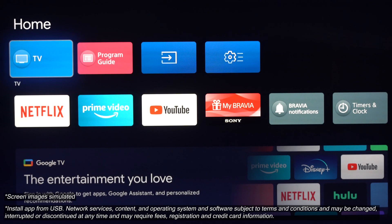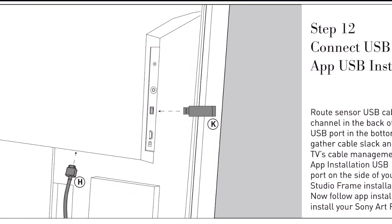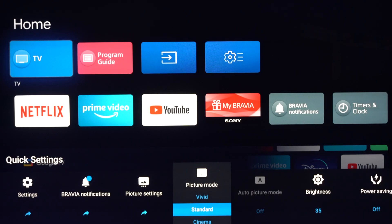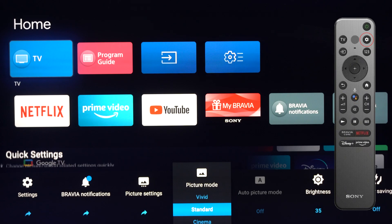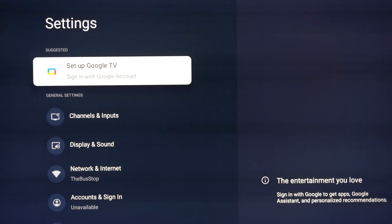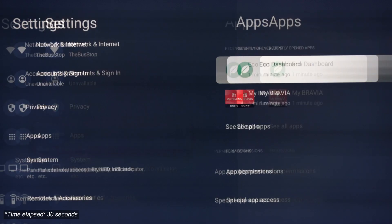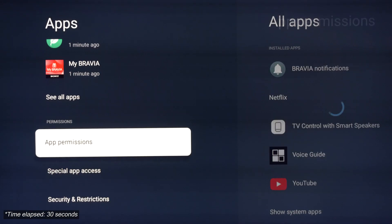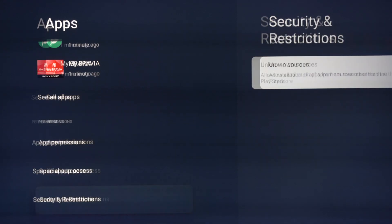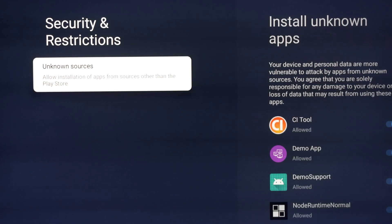We've got the TV on and we're at the home screen. We're going to install the USB thumb drive into the television, but before we do, let's go ahead and click that settings tab — that's the little wrench on your remote control in the top right. From here, we're going to scroll over to settings, then scroll down to apps, and highlight and select apps. We're going to scroll to the right and go down to security and restrictions. From here, we just want to make sure that the CI tool is allowed. It's already checkmarked here. If it's not, go ahead and slide that over to where it is checkmarked.